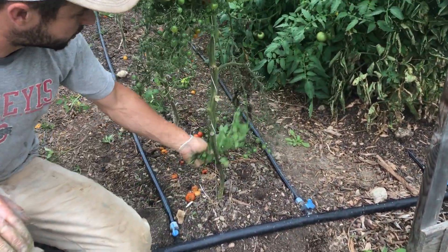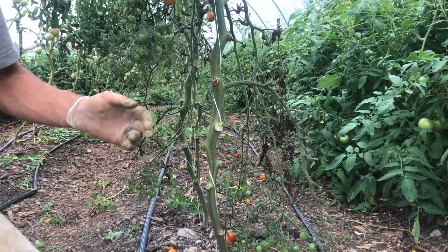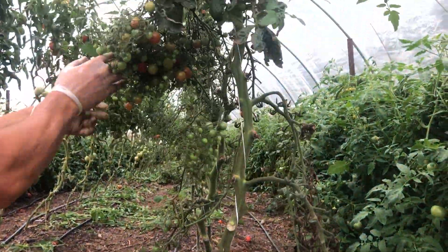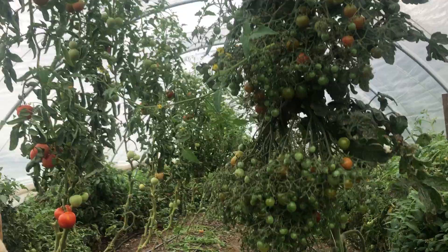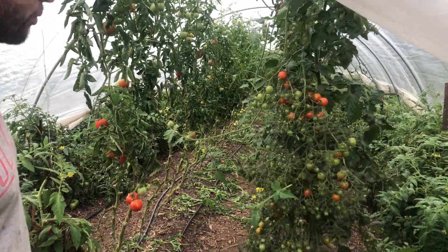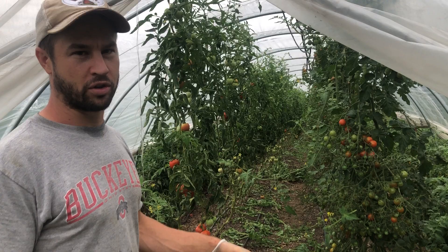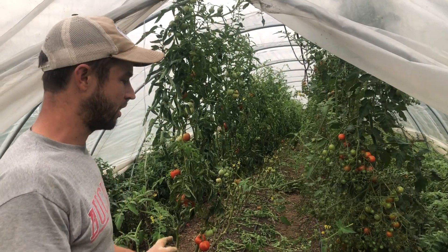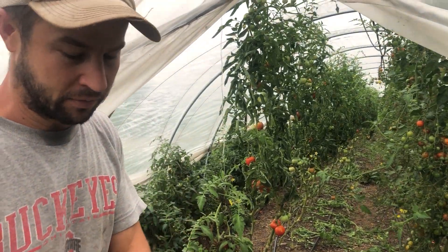Another thing to watch for is new shoots coming close to the ground — like this one here. I just let it lay on the ground. If I prune and there's a bunch, I'll collect it, but a lot of these new shoots don't have disease or anything, so I just let them decompose there. That's what I'm doing today — just part of managing tomatoes in the hoop house. Until next time, eat well, live well.